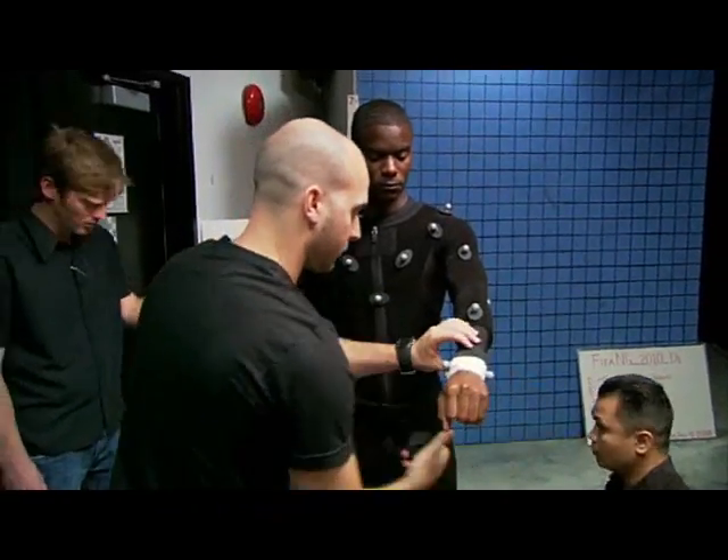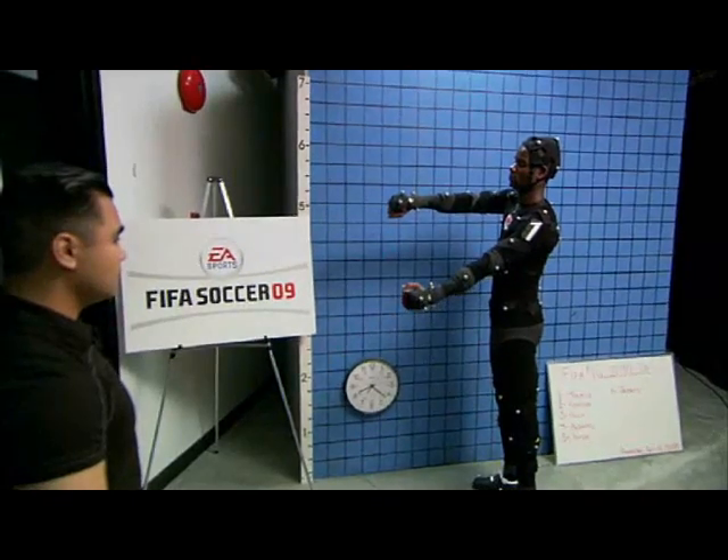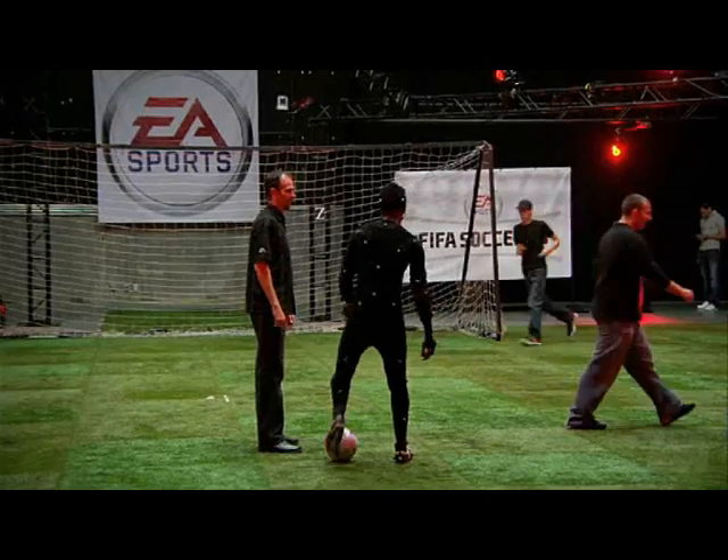The purpose of the motion capture is to get really very realistic motion from the players themselves into the game. Motion capture allows us to get the real fluid motion of players and the way football is played into the game.